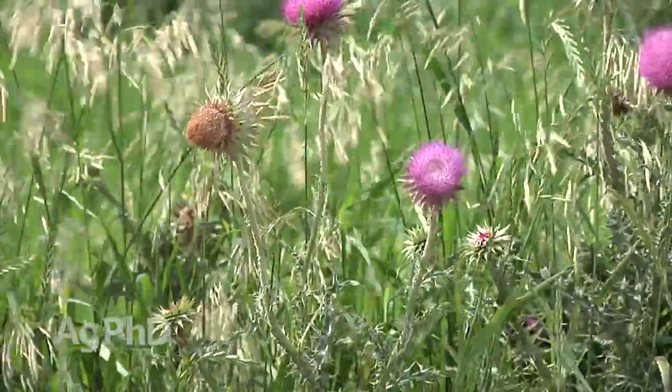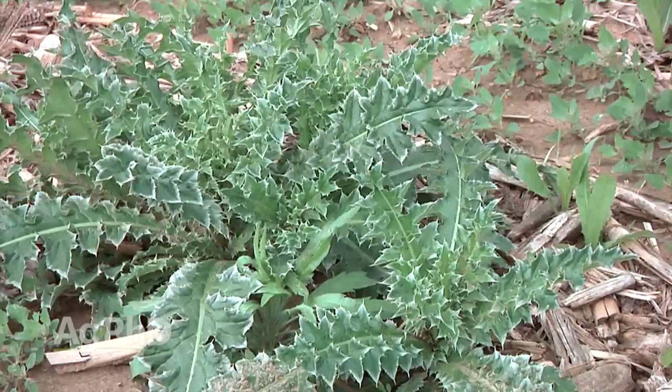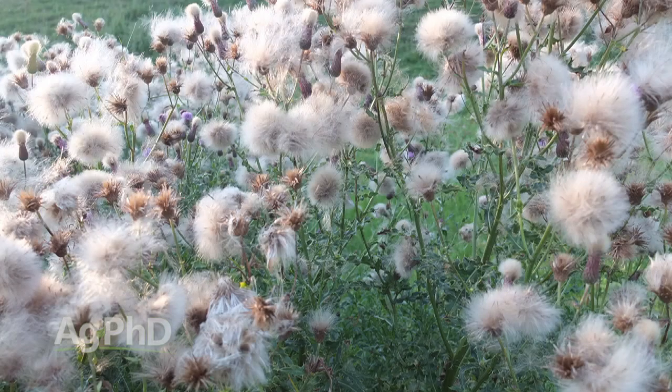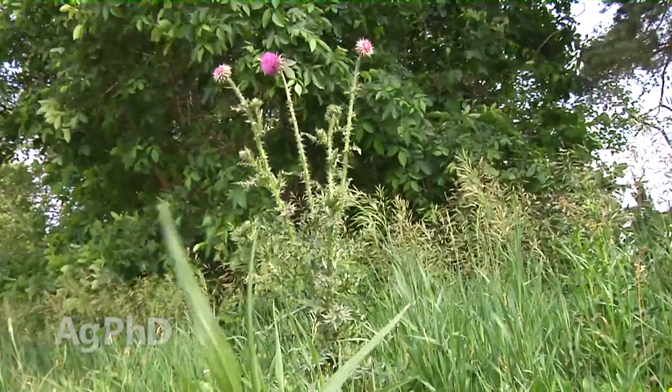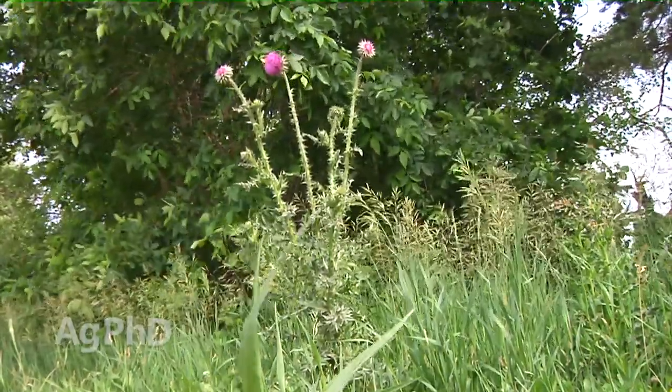Musk thistle is a biennial weed — it's only going to live two years. The reason why we want to kill it in the first year is before it goes to seed. That's the time to get it. Once it goes to seed, now you've got to deal with it for many years. We often think about musk thistle and bull thistle in the same breath because they're both biennial thistles.